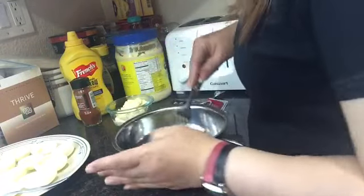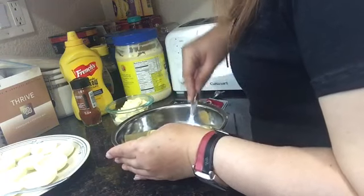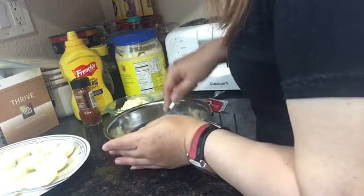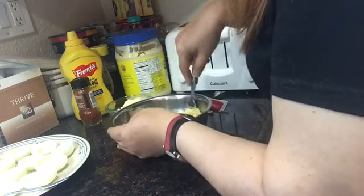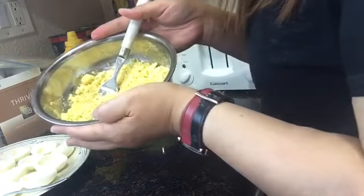Next step, dorugin natin ang yolk. Ayan na po, dorug na siya. (Next step, let's mash the yolk. There it is, it's already mashed.)